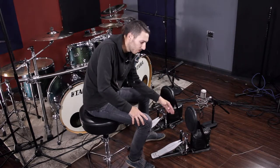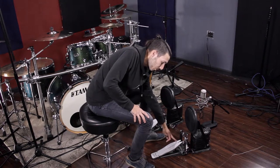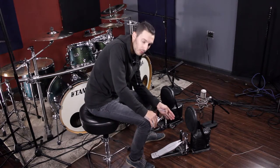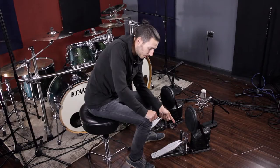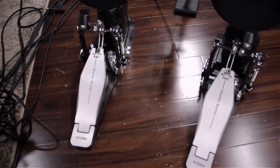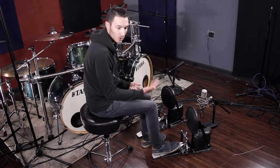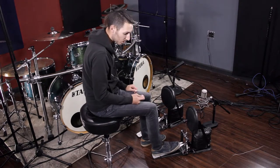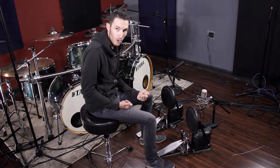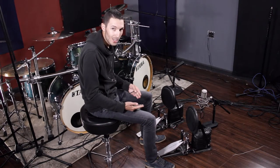There are at least six different types of settings you can do using the measurements on the pedal to get six different feelings. Plus, you can control the speed of the pedal with spring tension. This is exactly how I found a halfway point — having the feeling of a chain pedal for slower, groovier stuff, and the feeling of a direct drive pedal when I speed up.